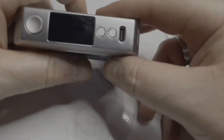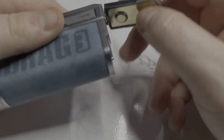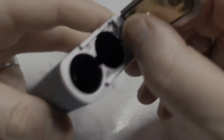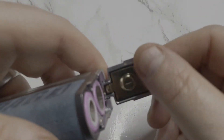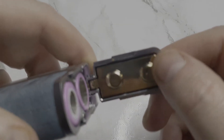It is rather light — far lighter than the Drag 2 was. You've got your Type C port, up/down buttons, fire button, and your battery door. Positive and negative terminals are clearly highlighted. It takes dual 18650s. The battery door is a wee bit flimsy front and back, but not side to side, and it clicks in nicely with no issues at all.